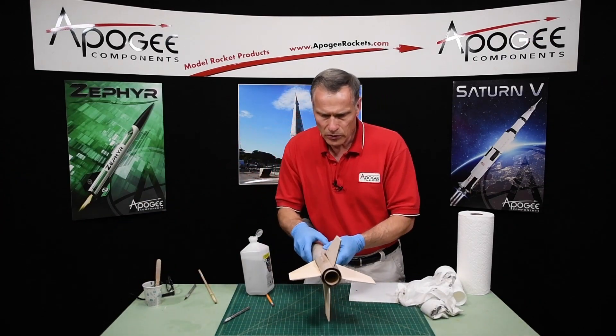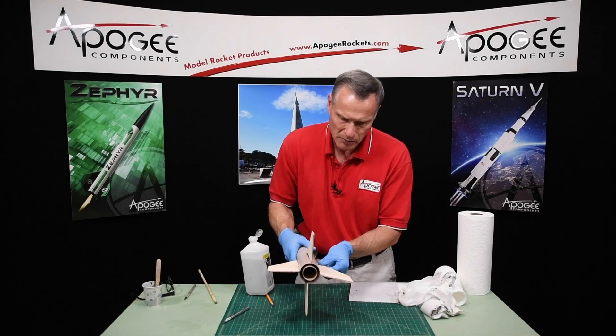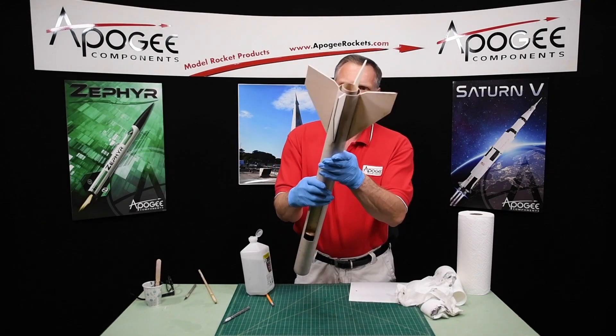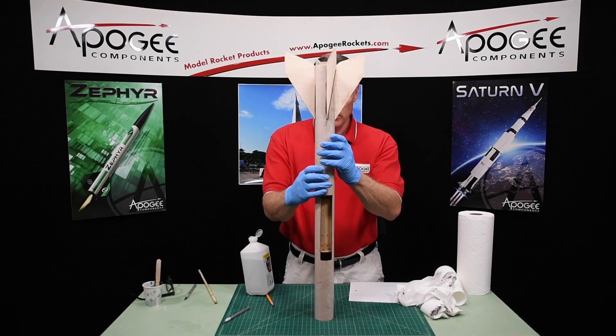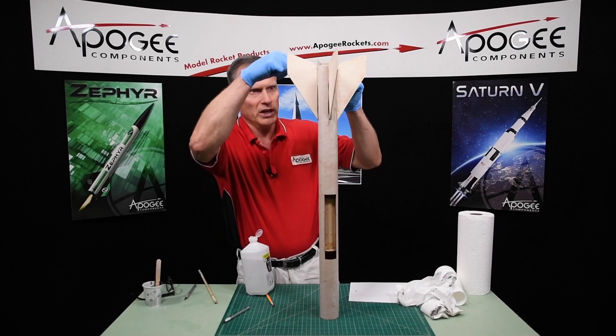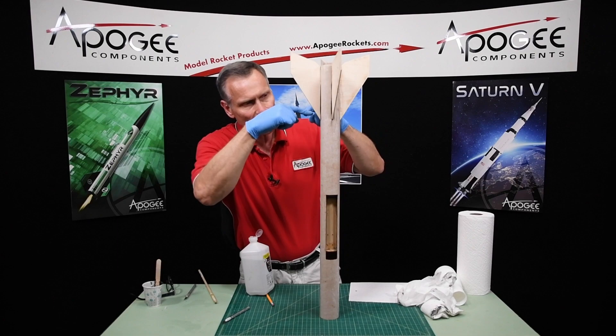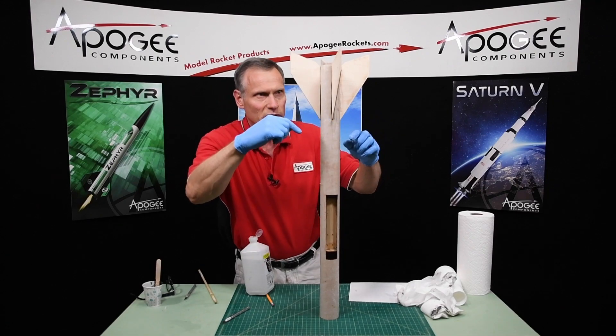I've got epoxy on the fin tabs. Now I want to stand it up like this — this is the way I'm going to let it harden, so that any excess epoxy will ooze down the inside and fill around that centering ring right there.